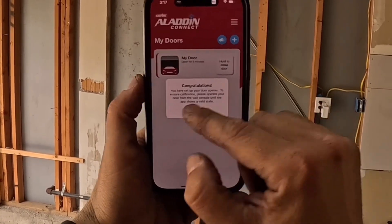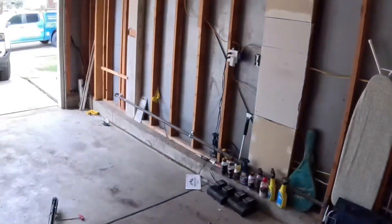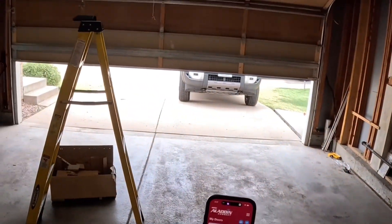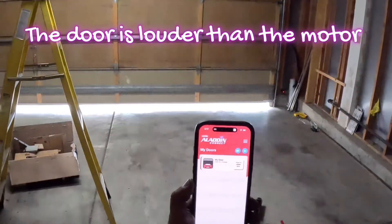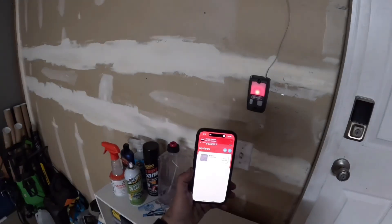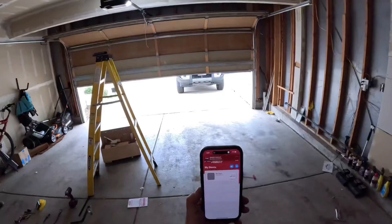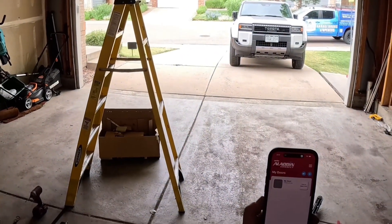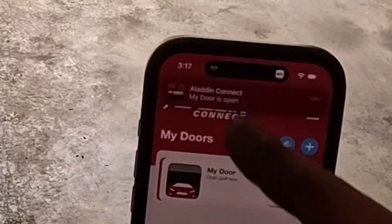Run the calibration. My door is closed and it's actually going to show you when your door closes. Now the door is opening — it should give you a text message when your door opens. The door is open and we should get a notification. There it is: 'Your door is opened.'